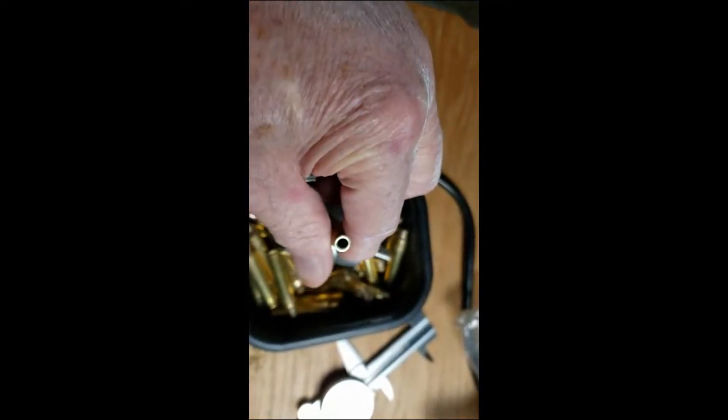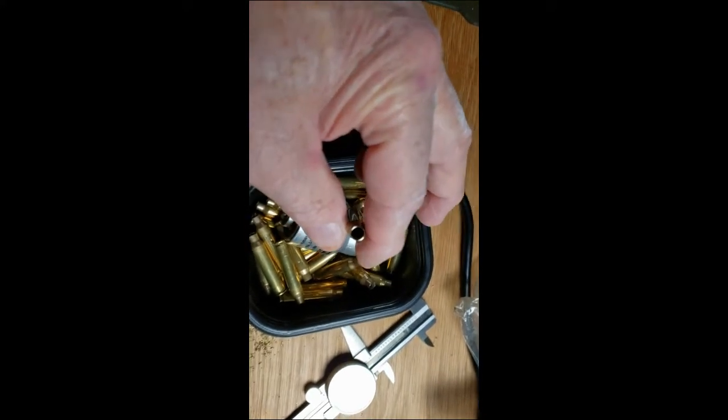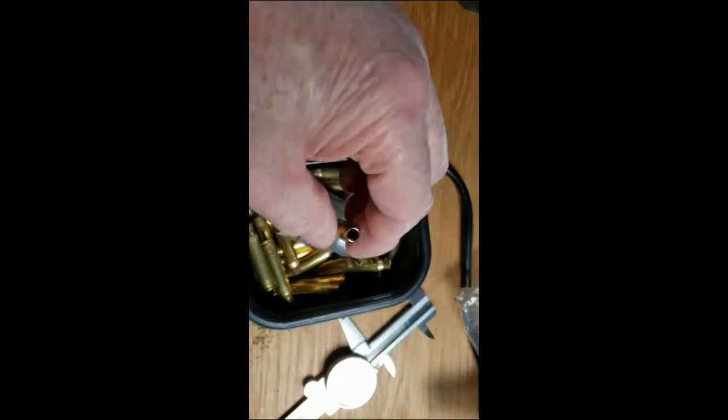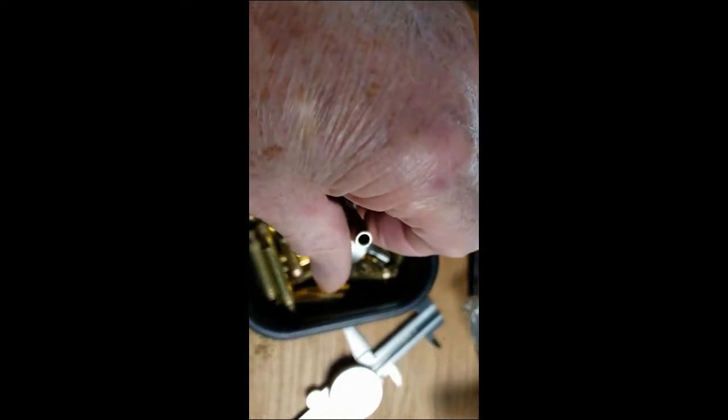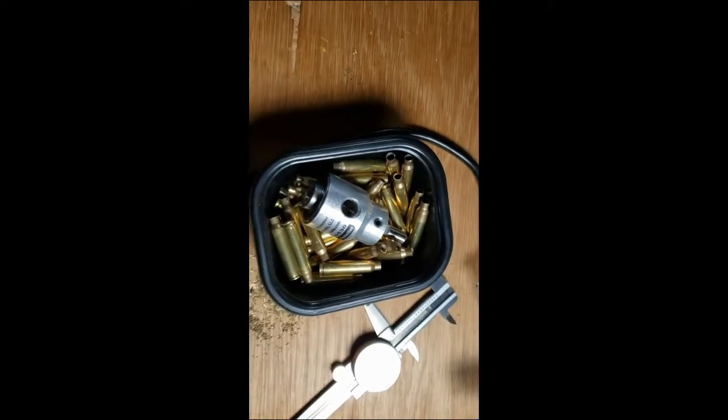I'll check 1.740. I'm holding the camera, so I can't very well measure them and do that. All we've got to do now is just chamfer the necks inside and out, clean the primer pocket — they'll be ready to go.